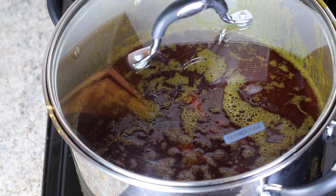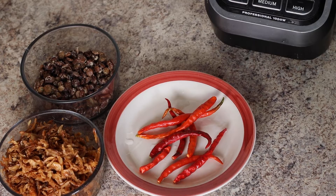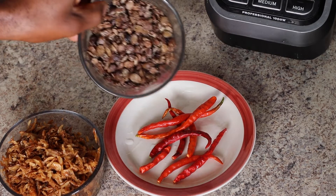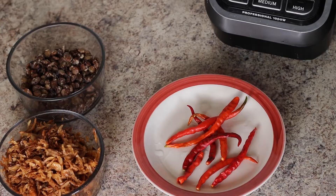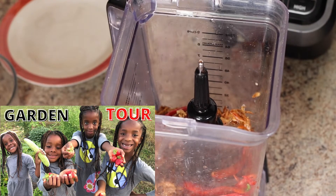If you like your Ofe Akwu to be super thick, you can let it cook a little bit longer to get the right consistency you desire. Next, I'll grind three ingredients in a blender: my crayfish, locust beans — also known as Ogiri or Iru in Yoruba — and then some pepper. By the way, this pepper I got from my garden — be sure to check out our garden video!